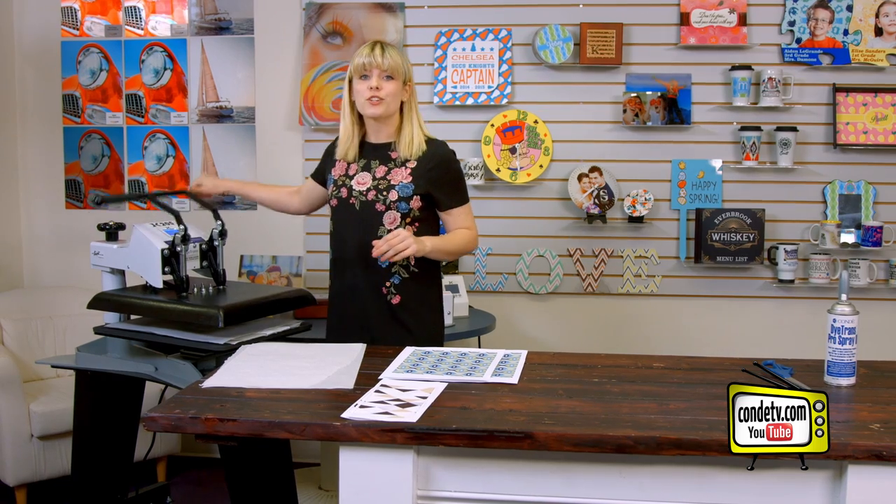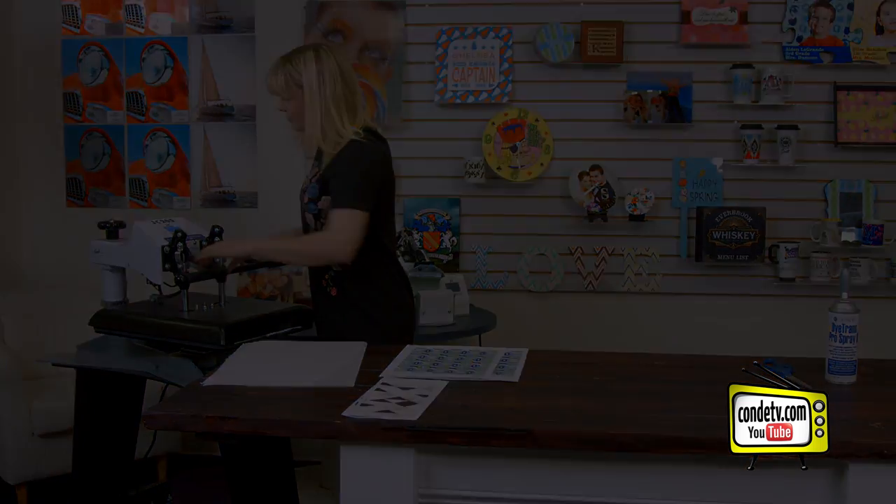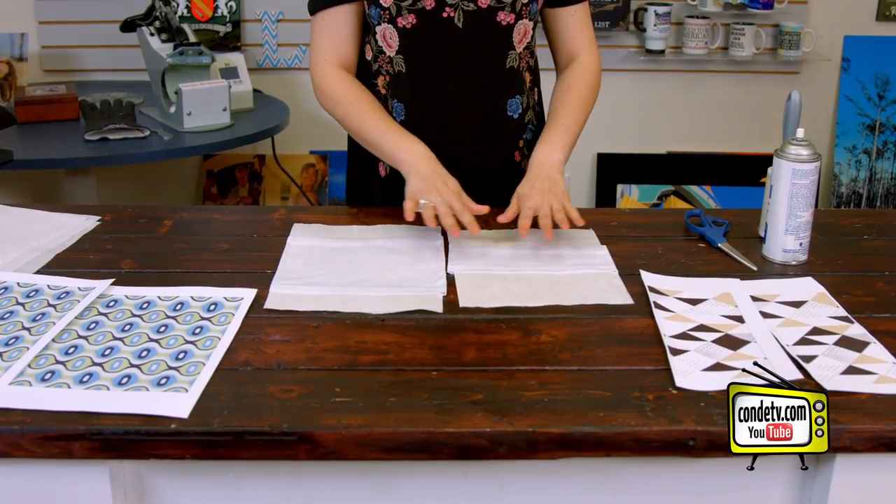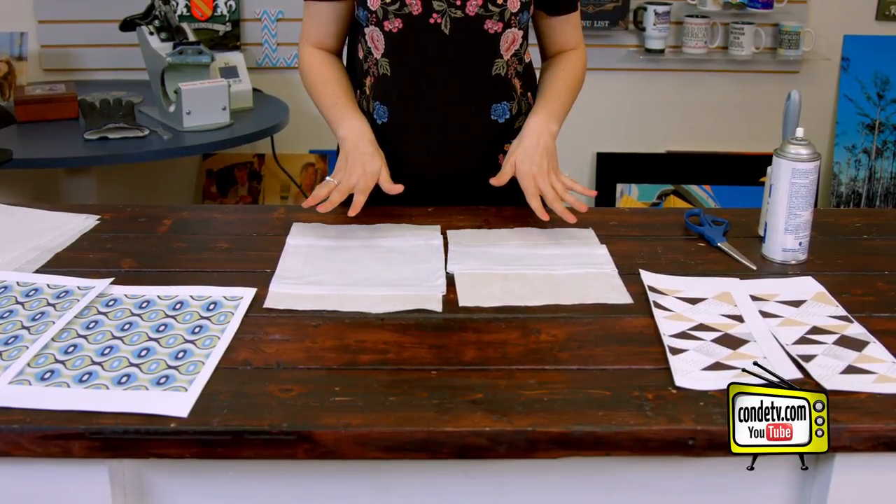And for all of the latest instructions, make sure you visit condi.com. So the pre-press doesn't only get the moisture out of the fabric, but it also gives you a really nice, smooth surface to work with.